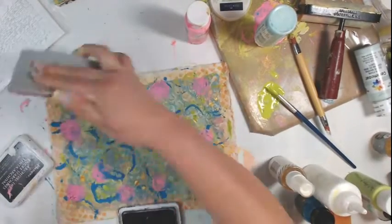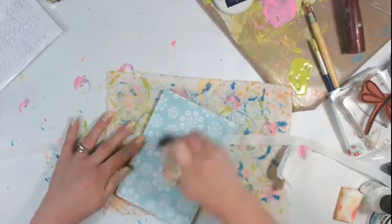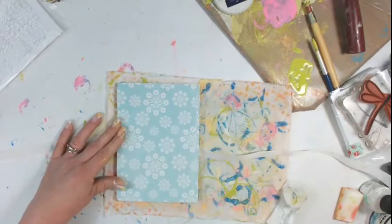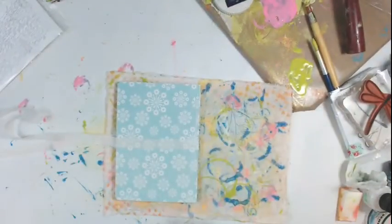I came back and added the French script with an archival ink. You do want a permanent ink like Stazon or archival, and I stamped in every one of those little pink circles so that you get the texture of the stamping. Now it's time to add my book.